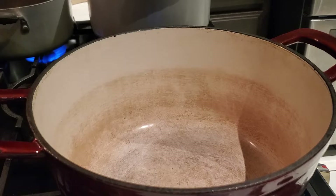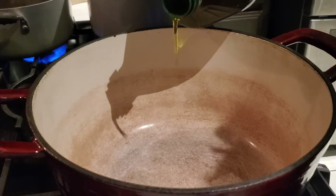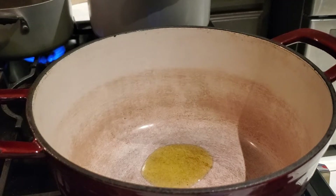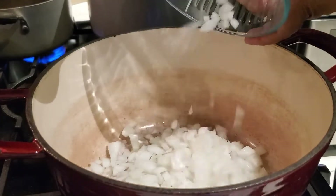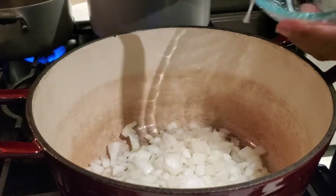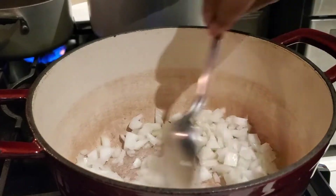Now we have our pot. I'm going to add in our olive oil — two tablespoons of extra virgin olive oil. Once the olive oil is nice and warm, we're going to add in our onion and sauté our onions until they are a nice translucent color.